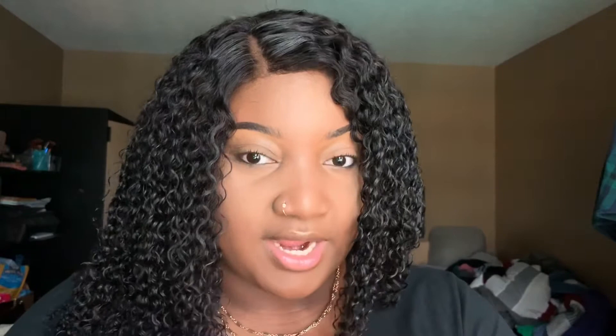Looking in the mirror — I never bleached this lace and I never tinted it. It just came to me darker, which is fine. When I don't have makeup on it's cool, but when I have makeup on I have to get my concealer and do the best I can with blending. I have no desire to bleach this wig's lace — I'm pretty satisfied with it.